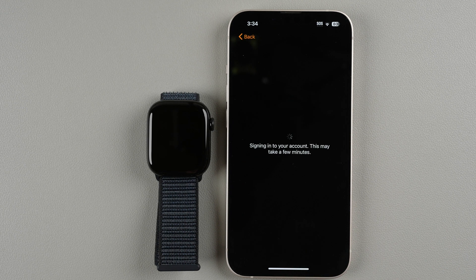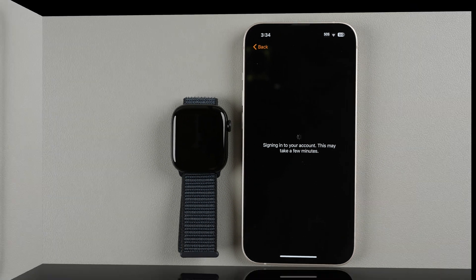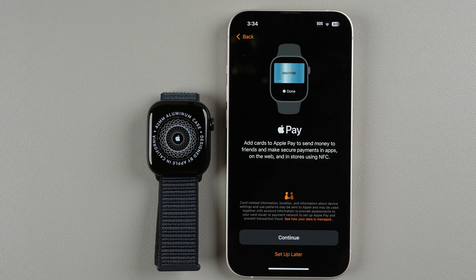It's signing into my account — this may take a few minutes. Now it's asking if we want to add cards to Apple Pay. I do enjoy using Apple Pay but I'm not going to set it up at the moment. If you'd like to do it now, tap Continue and follow the on-screen instructions. I'm going to tap Set Up Later.